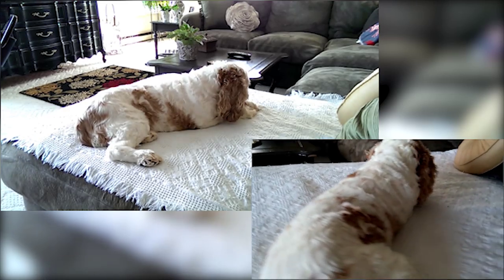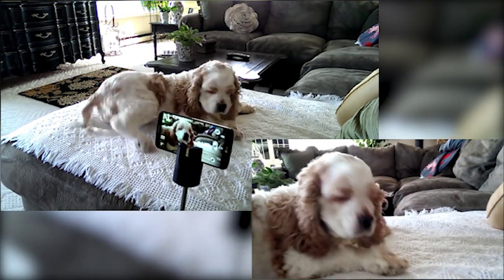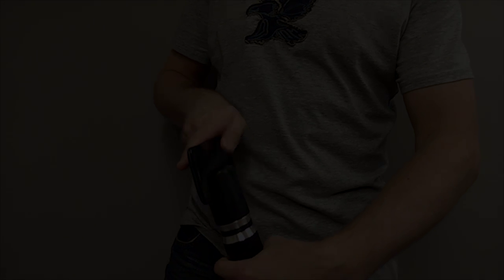The Stablecam was designed to be used one-handed and is very easy to use. In fact, so simple — all you have to do is pull it out, take your cell phone out of your pocket and place it on top of the Stablecam mount.